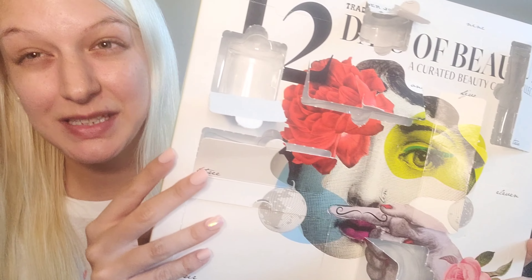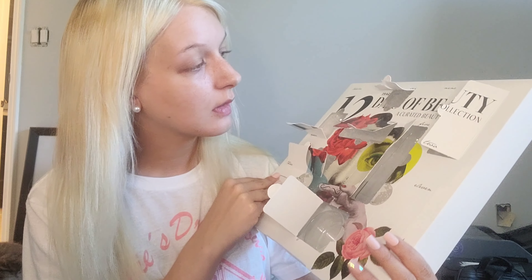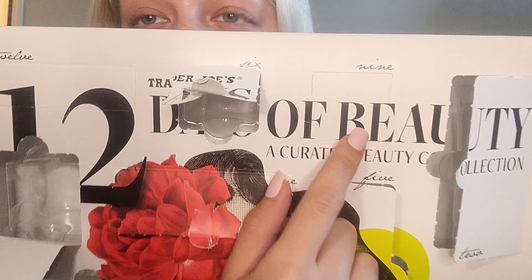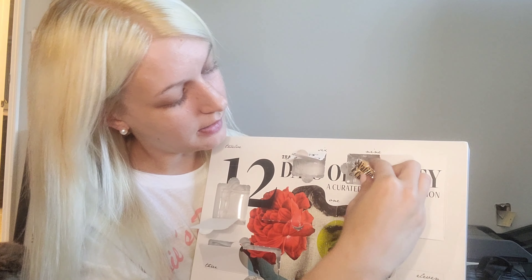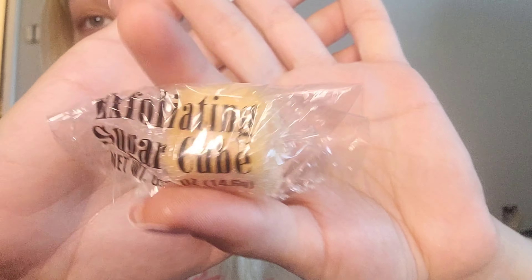Number nine is this little bitty one at the top. Oh — what is that little guy? This is a Trader Joe's Exfoliating Sugar Scrub, and it came in this little package. I can't smell it through the packaging but I'm sure it smells great. The only thing I'd say is they could do better with the packaging — but what do you expect? This whole thing is like $20 and you get all this stuff, so it's pretty amazing.